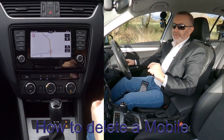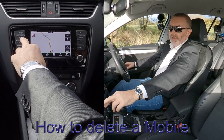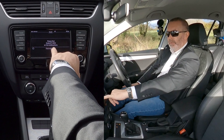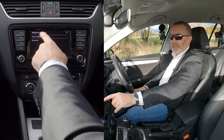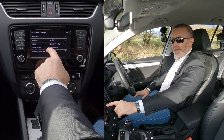I'll show you how to delete a mobile from the Bluetooth audio system in this car. You've got Radio, Media, Phone — if I click on Phone, there you go. You've got Settings down here, so we'll click on Settings, then select Bluetooth.